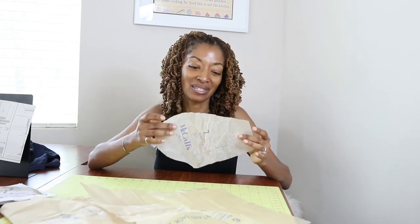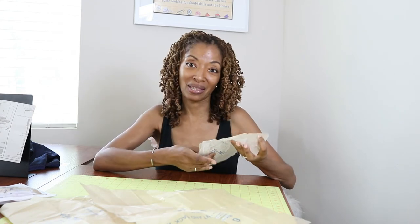I've decided that I want to go ahead and make the dress again, and this time I'm going to make View A, which is the short dress. I think that's really, really cute. There are only four pattern pieces, and one of the pieces is the pocket piece, which is really nice because I didn't put any pockets in the first dress that I made, the white one.